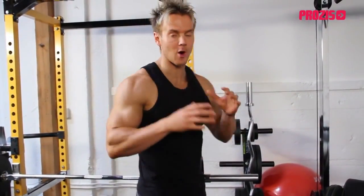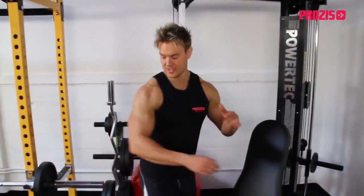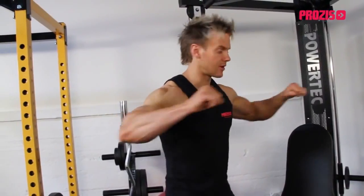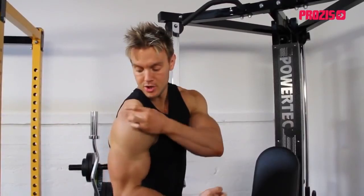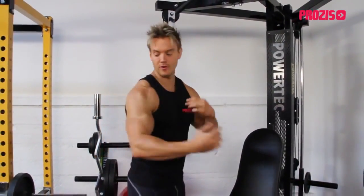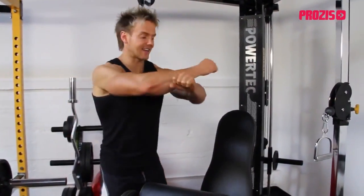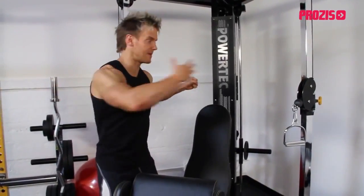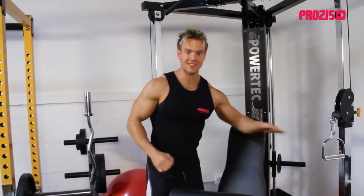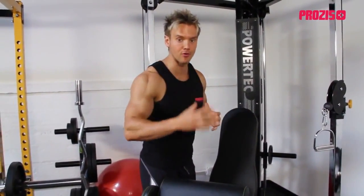Now we're going to focus on the rear deltoid to give us that rounded effect across the entire shoulder heads, and for that we'll use cables. The rear deltoid — the third finger-like head of the shoulder — is often the most neglected of the three. We're often doing a lot of pushing movements for chest and upward pushing for the medial deltoid, but we rarely do a fly movement back. So I'm going to do a forward-facing rear delt fly with cables to allow consistent resistance throughout the full range of motion. Unlike free weights, with cables it's the same resistance no matter where we pull the handle — great for adding size and finishing off that oval shoulder look.